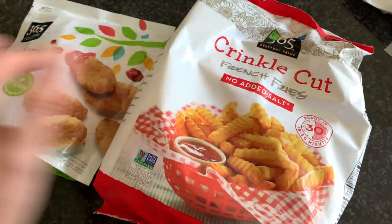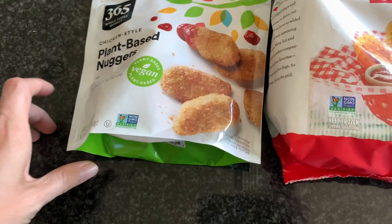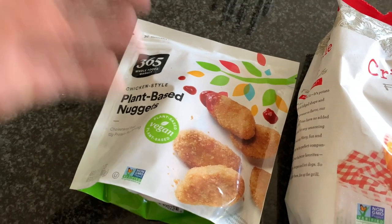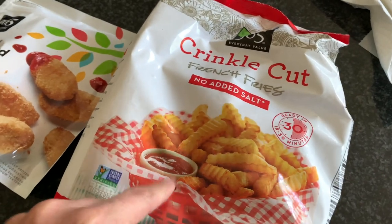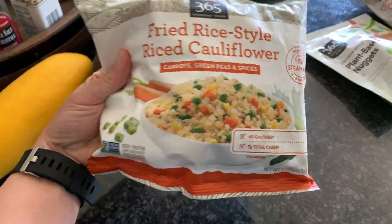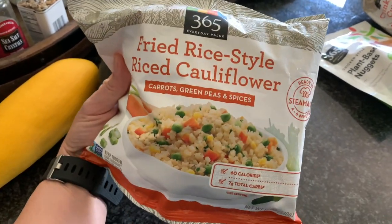I made another Whole Foods order. I mentioned it on my What I Eat in a Day earlier in the week. I got the 365 brand version of the Boca Patties — they're good, but I still prefer Boca. My kiddo loves them, Nate loves them, I love them. And if you're looking for a normal vegan chicken nugget, nothing fancy, this is it. These are so good. My kid's also been on a kick with Crinkle Cut Fries, so I got some of those too. I also got a fried rice-style cauliflower rice — it's totally like the Trader Joe's one, and I wanted to compare the two.